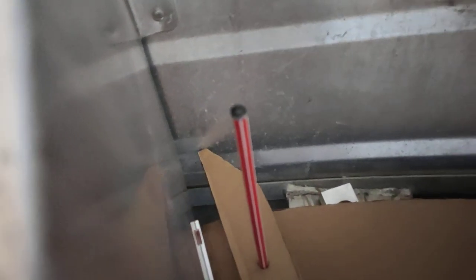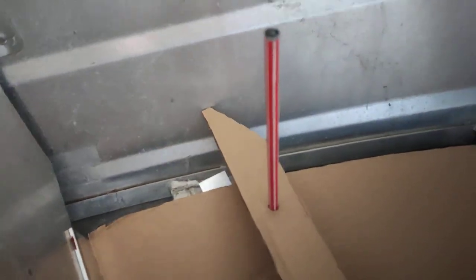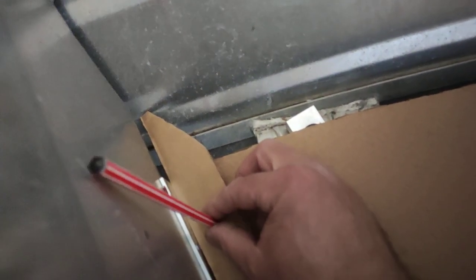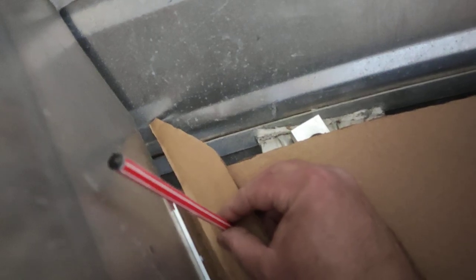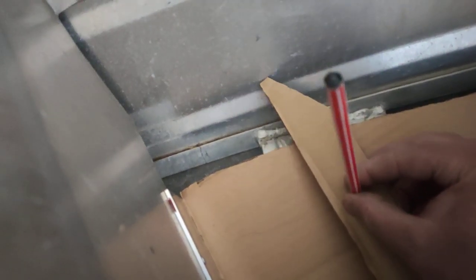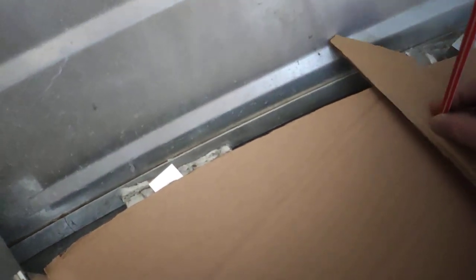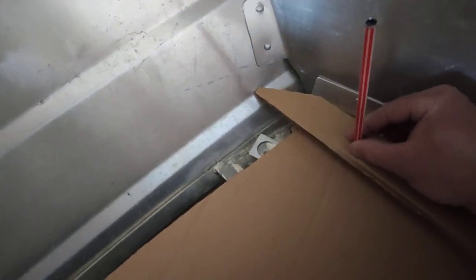So this is going to index the side of your tinny — it's going to run along the edge and it's going to draw. Let's pretend I just did it from scratch again. You're going to try and keep this nice and square, run this along. Keep it square — that's going to index the curve of the hull.